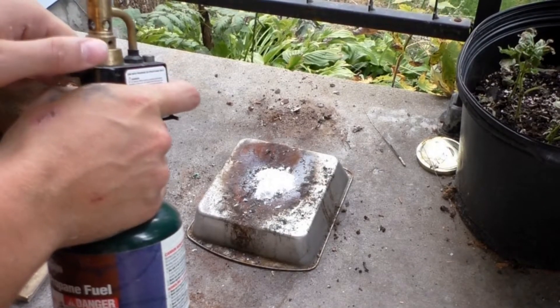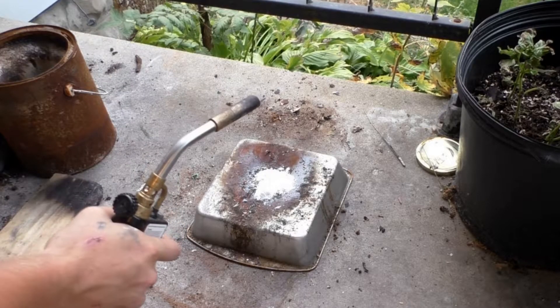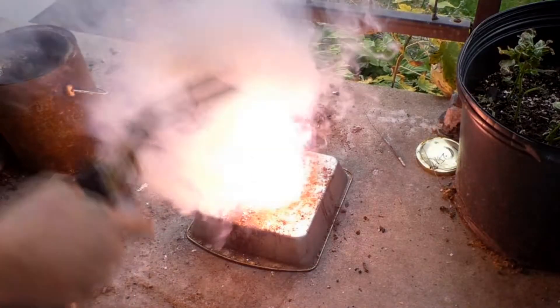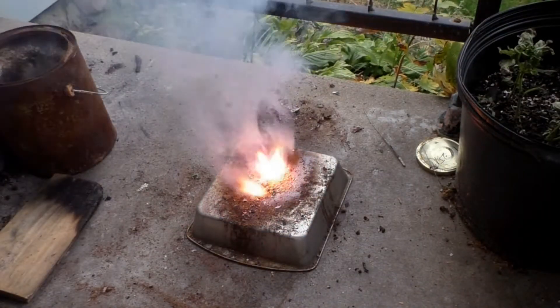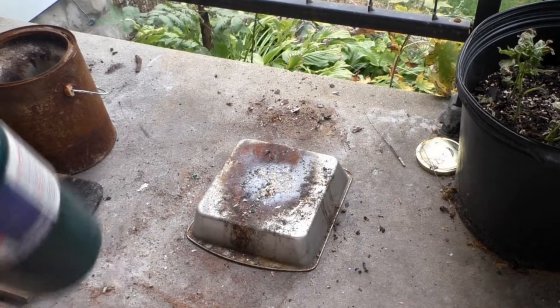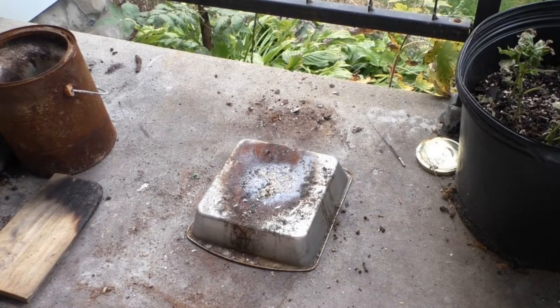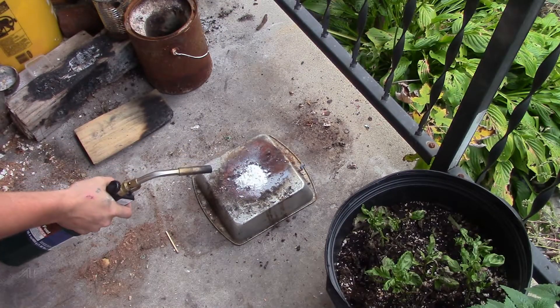Potassium chloride reaction test — four grams potassium chloride to two grams of cornstarch — in three, two, one. Not bad. Another smoky one like the cocoa powder, though not as smoky. In three, two, one.